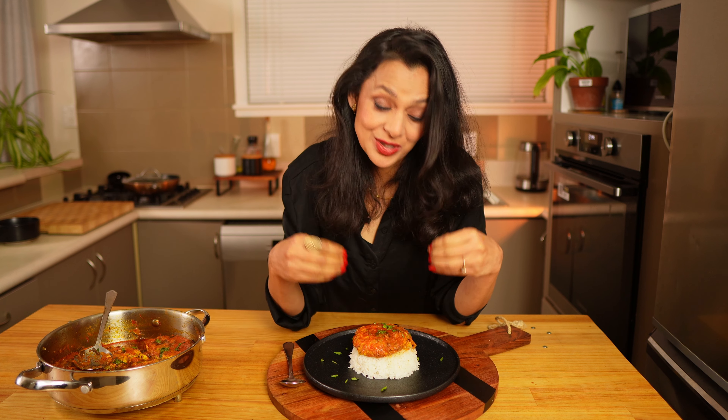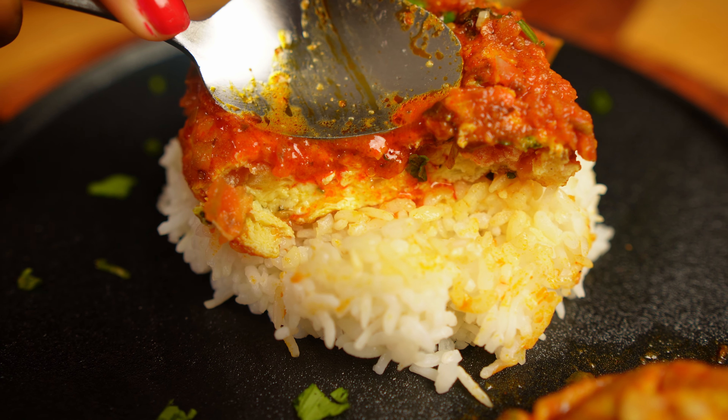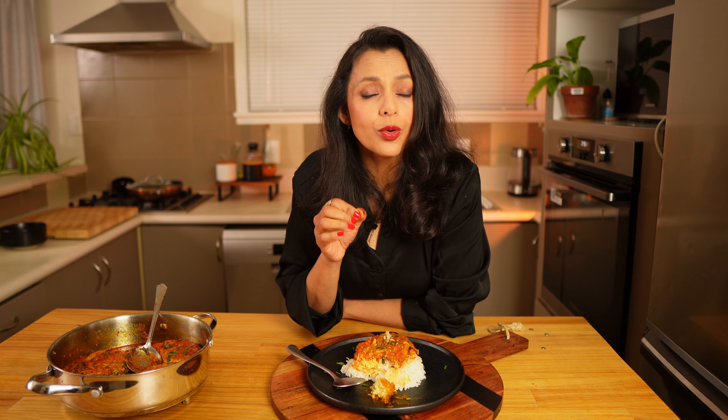My gravy is boiling — now I will add the omelette. Let it cook for one minute, then check for seasoning and adjust if needed. After one minute, turn the omelette pieces. Cover and cook for another three minutes. After three minutes, the omelette has absorbed all the gravy and has fluffed up. Now add the garam masala — reduce the heat to low, cook for another 30 seconds, then switch off the heat. Garnish with some coriander.